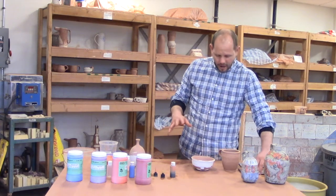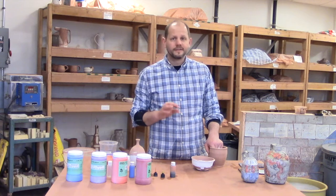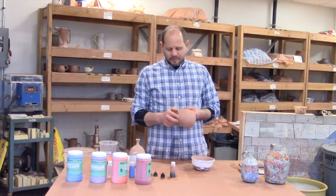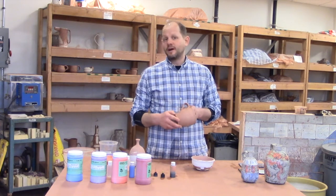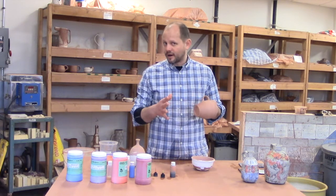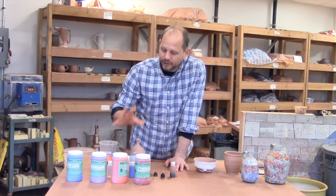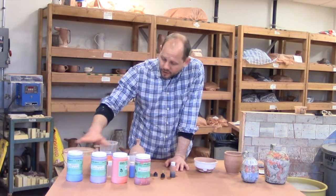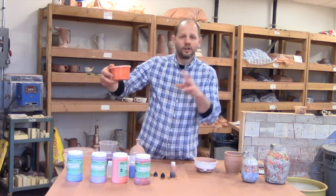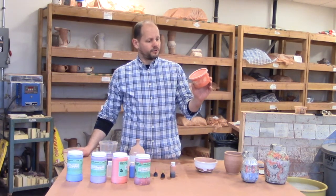These colors are normally applied to bisque ware, but that doesn't mean you can't apply them to clay — I've done it numerous times. You usually want your material to be at least leather hard. However, my recommendation until you get used to those nuances is to think of this as a glazing technique and apply to bisque ware. The material in the jars is really thick, so I'll often keep a more watered-down version in plastic jars for a more fluid consistency, which I'd recommend if you're using a brush.